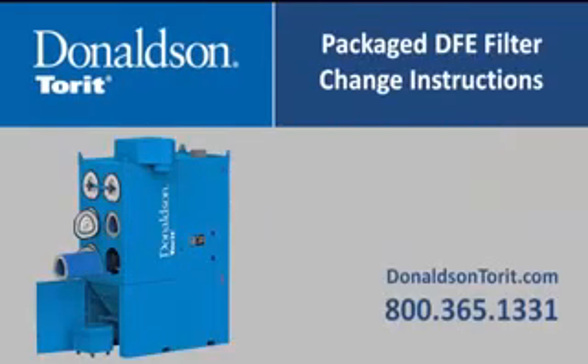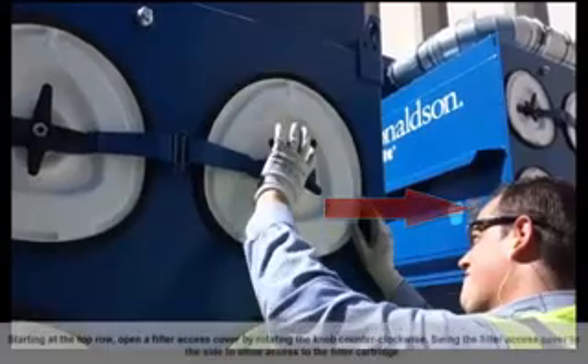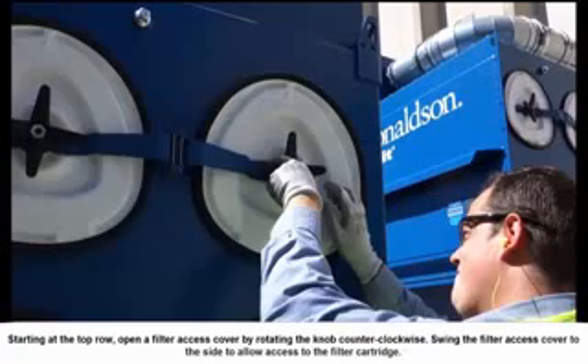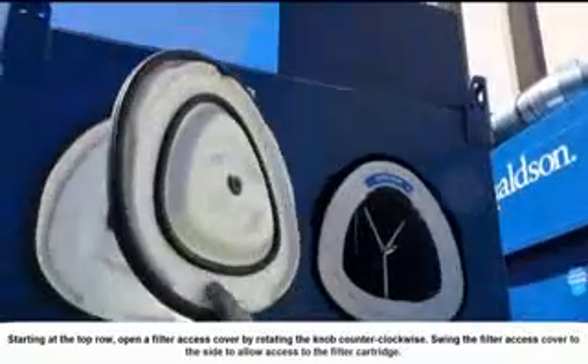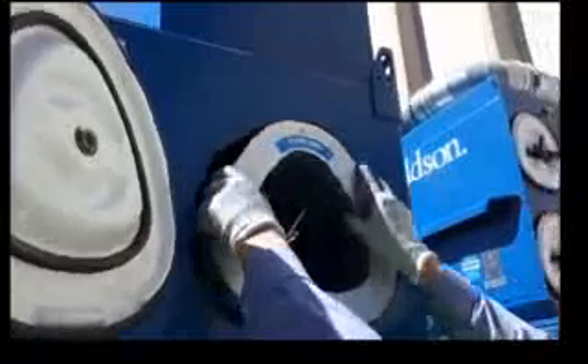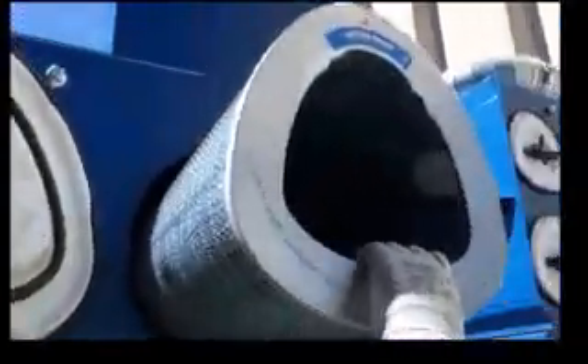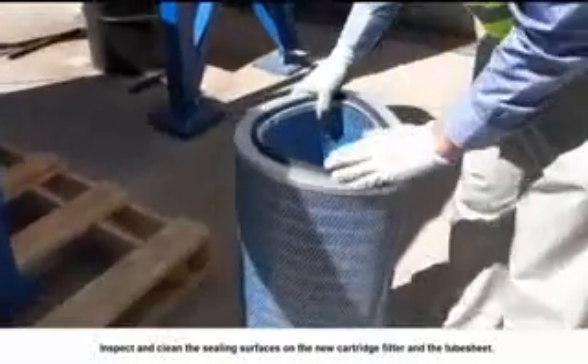The following section covers instructions for changing out a filter cartridge on the package DFEP. To begin, turn off the collector and lock out all energy sources. Starting at the top row, open a filter access cover by rotating the knob counter-clockwise and swing it to the side. Slide the exposed filter cartridge out of the access port along the suspension yoke, then remove and dispose of it properly.